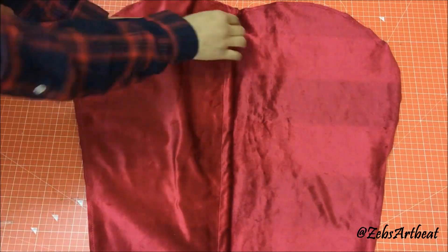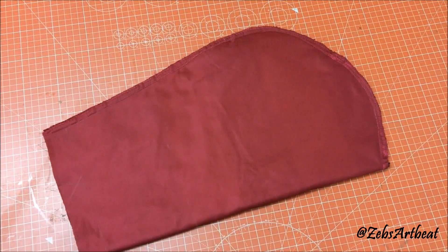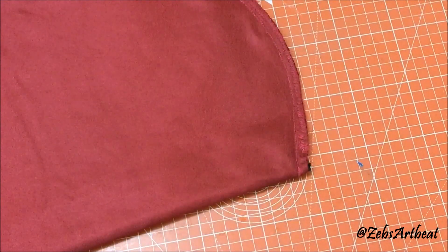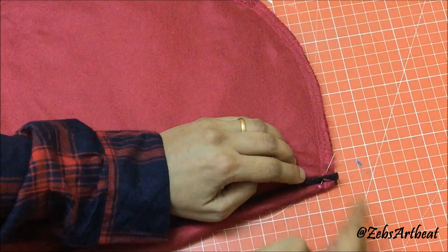Now place this piece on the second one. Fold the other half on it and stitch the curved edge all together. Let's fix the edge of the second rope on this piece as well.